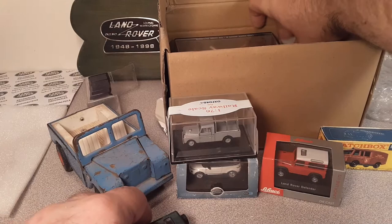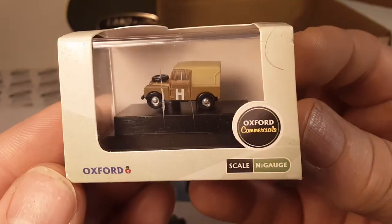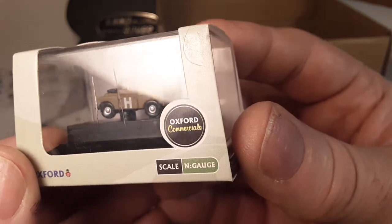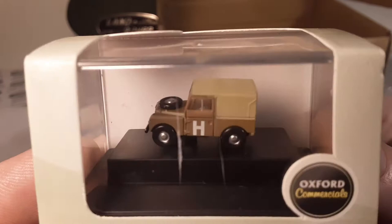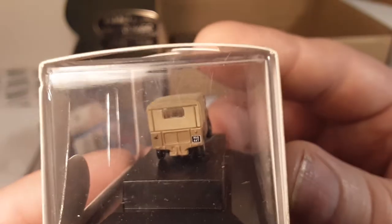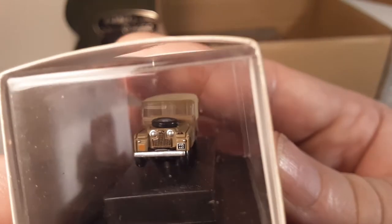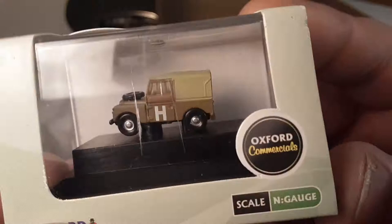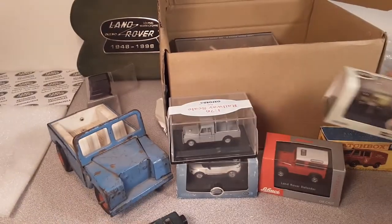Look at that little bugger! That is really cute. What kind of scale is N-Scale? Oxford Commercials - I don't think I've had N-Scale anything. That is pretty awesome, downright nifty. I like the color - I'm a tan and khaki kind of color guy. A good bronze green is good too.